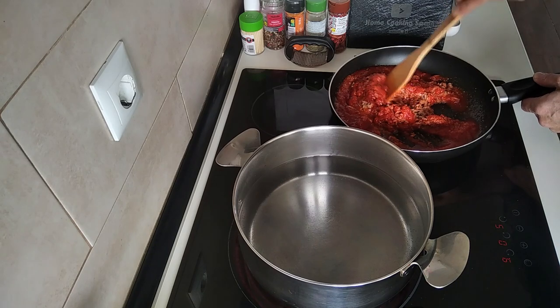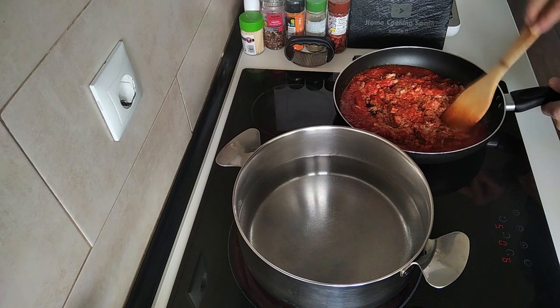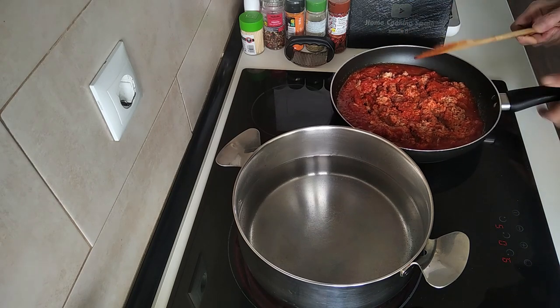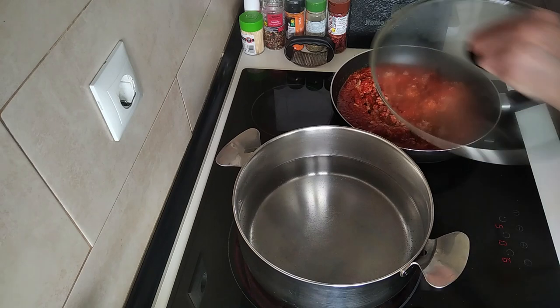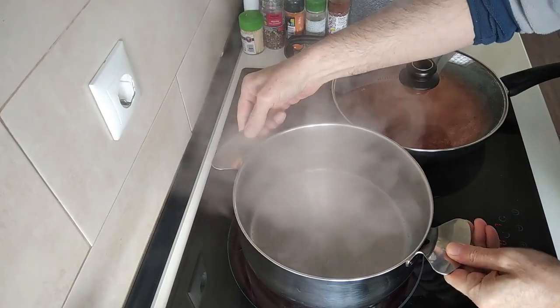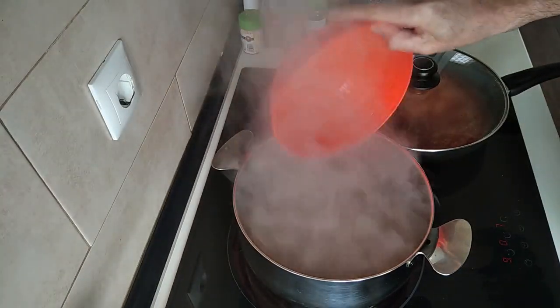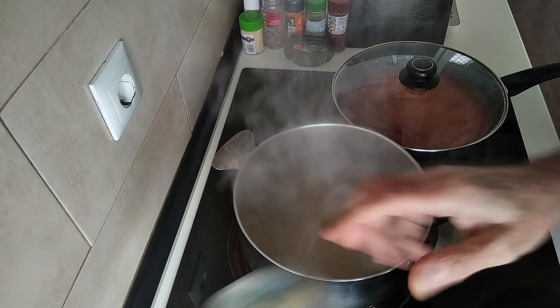Once this water starts boiling I'll just add the pasta. Let's cover this up. When the water starts to boil I'll add my pasta in — you can use any pasta you like.